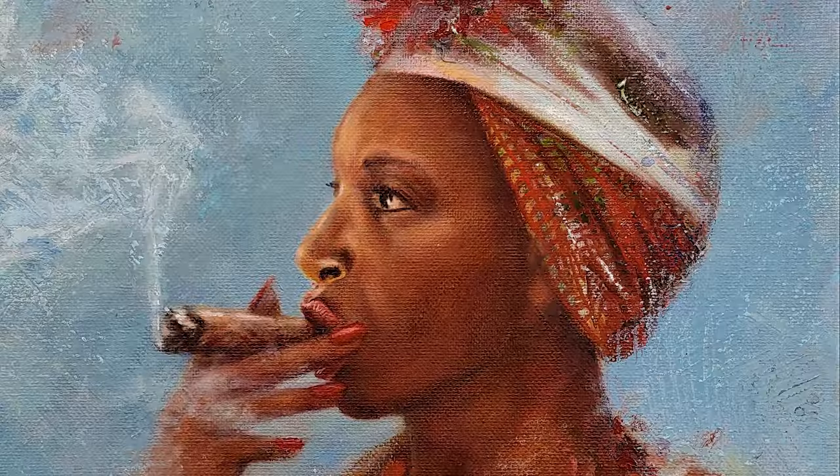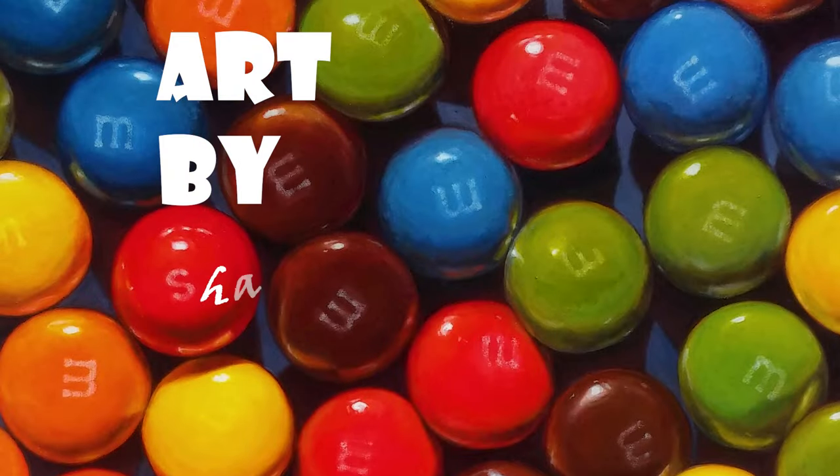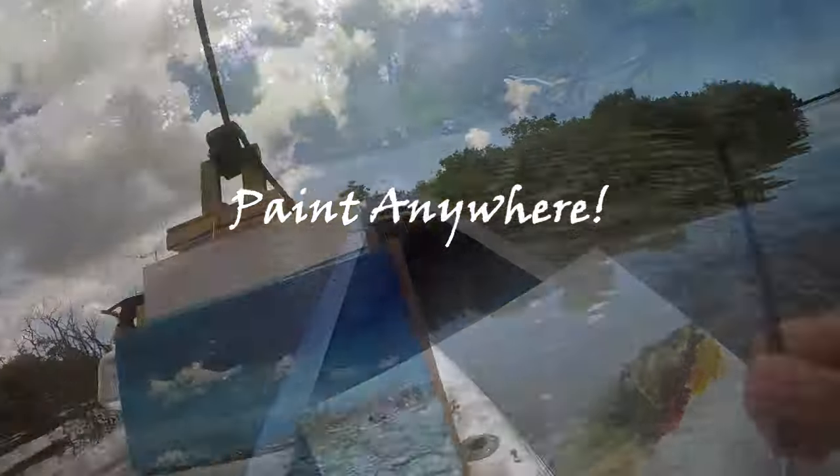Hi friends, Shannon here. Welcome to the first episode of my art adventure series. While my video is chock-full of art tips, my real purpose is to motivate you to get out there, anywhere, and just paint without worrying about the outcome.